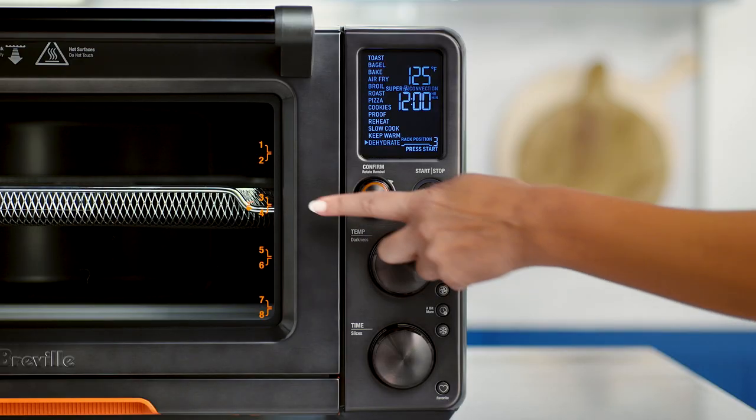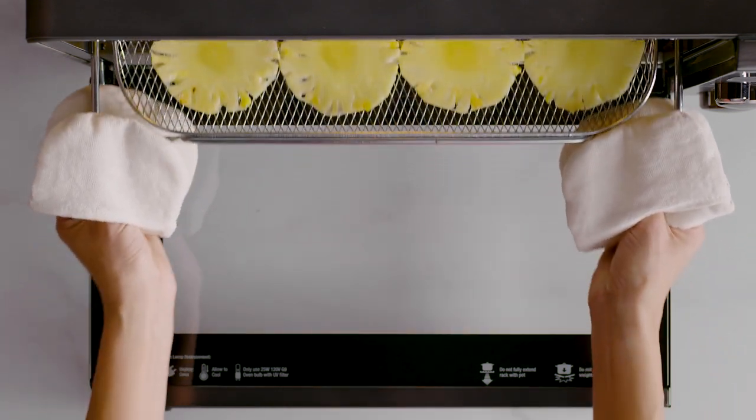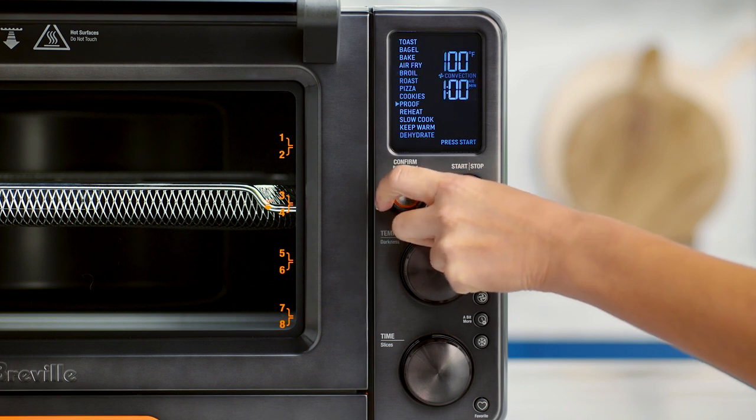For the best results, set your rack up to position 3 and insert the mesh basket. Today I'm making dehydrated pineapple. First, slice the pineapple to your desired shape. Next, arrange the pieces with even spaces between. Use the confirm dial to set dehydrate on the LCD.